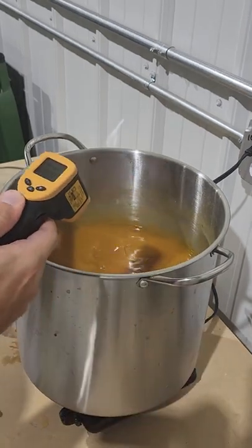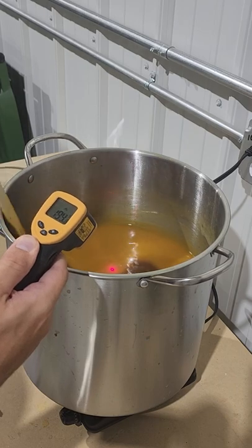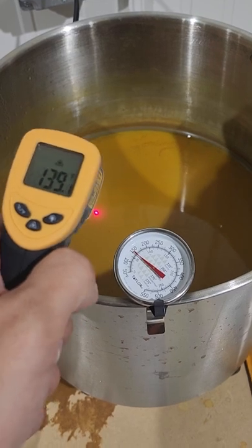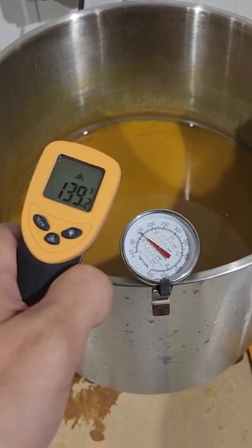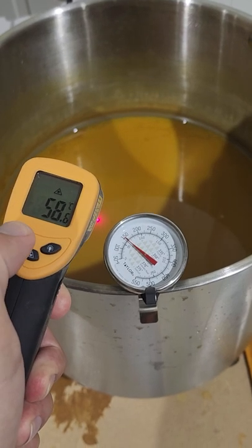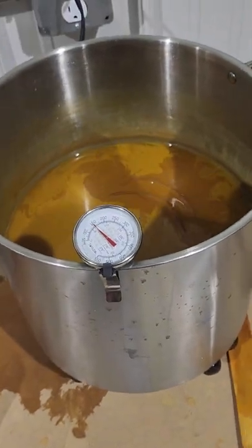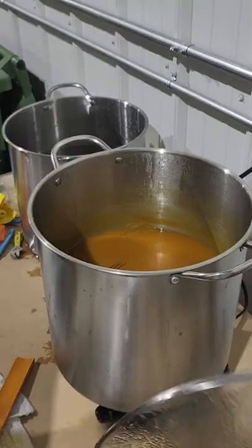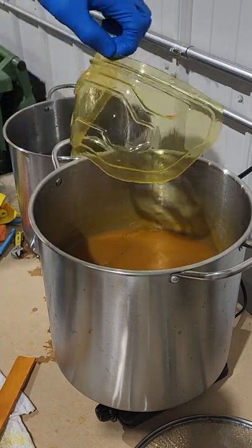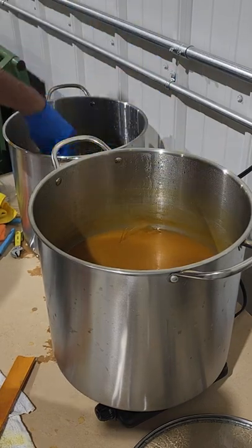We can't put the visors in yet — otherwise they would start to melt at this temperature — so we need to wait for the water temperature to cool down to around 150 degrees Fahrenheit. Once our dye liquid has cooled down to around 140 degrees Fahrenheit we are ready to put the visors in. We'll put them all in, give the pot a stir, and let them sit for around 10 minutes while the dye starts to do its work. After 10 minutes we'll put a glove on and transfer all of the visors into a cool pot of water to solidify the dye and prevent the visors from overheating.